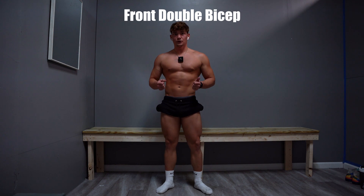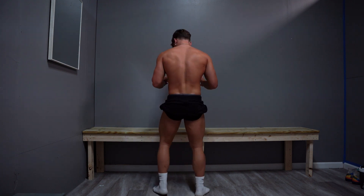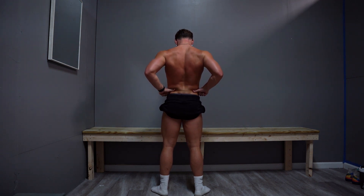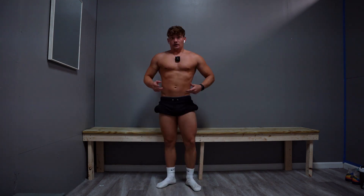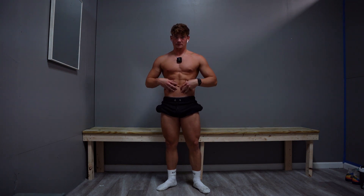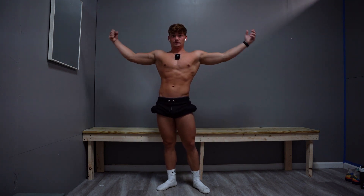First pose is the front double bicep. You're going to bring out your lats, so you need lat control. For the lat spread: elbows come back, hands go on your hips, push your elbows forward while keeping your shoulder blades back and down, then lean back a little. In the front double you still have to bring out your lats to create that V-taper. I like to hit a vacuum — pull the vacuum, bring out the lats, and bring my arms up for the front double.